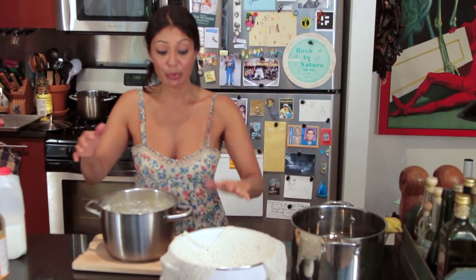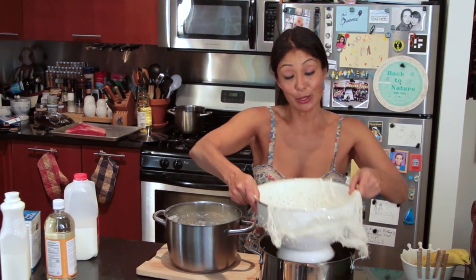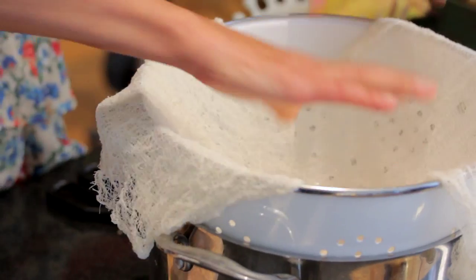Milk is done — it came to a hard boil. So I have my cheesecloth in my colander, I get it right inside of my pot here so you don't have to go to the sink.